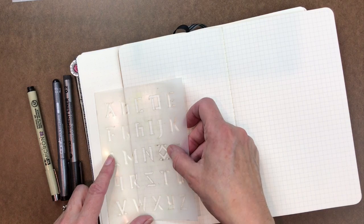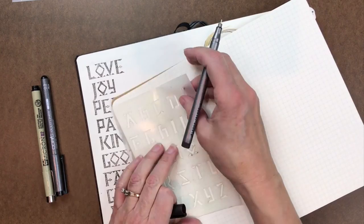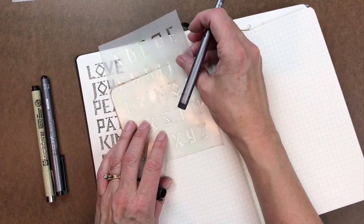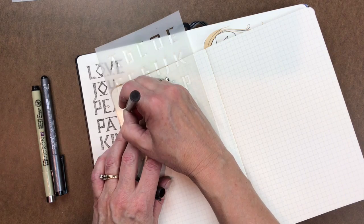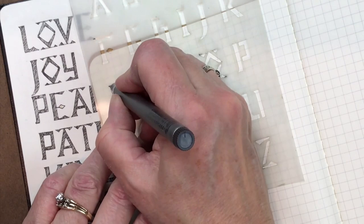Now I'm going to do 'love.' I'll just pick one — this Staedtler pigment liner. I've been liking it; that's what I used on here. So I'm just going to line it up and hold the stencil there, then just scribble inside. Super easy.